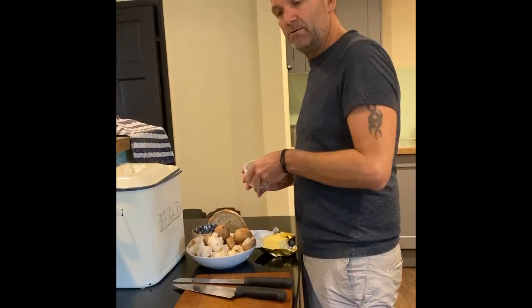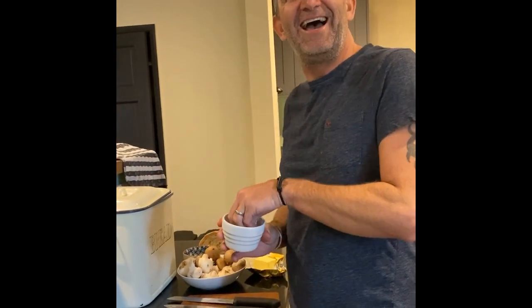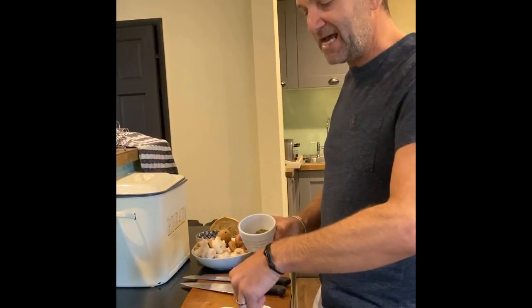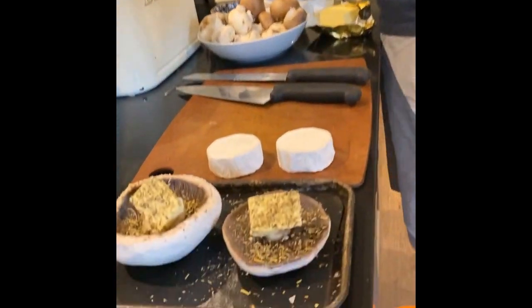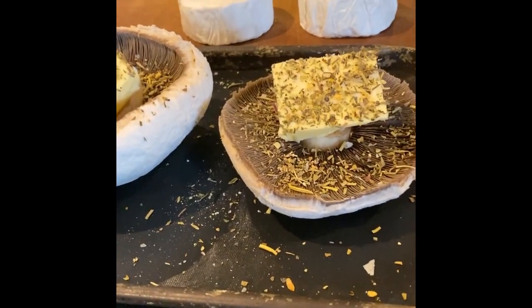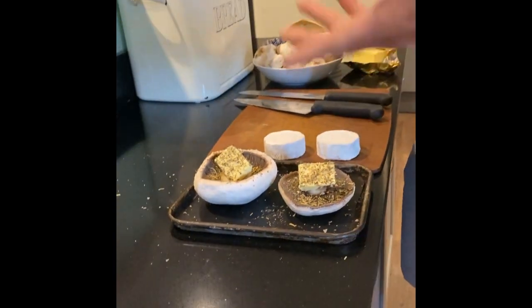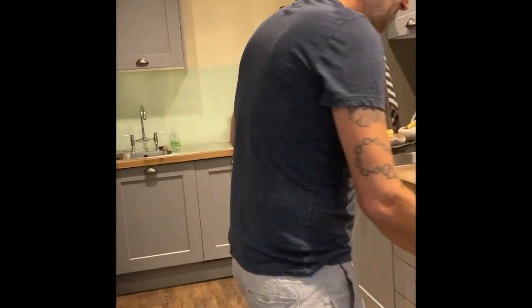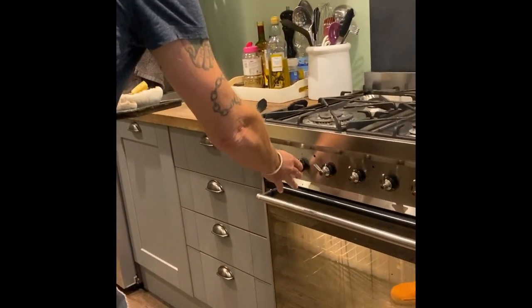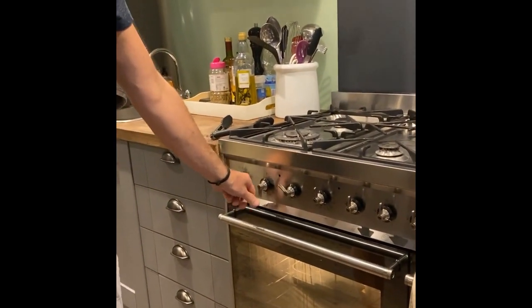So why do we call these Mulberry mushrooms? I think it's quite obvious - because we're in Mulberry. We use some mixed Italian dried herbs, but you can use fresh herbs if you've got them in the garden. This is just a mix of oregano, thyme, and parsley - they work really well for this. Just whack these in the oven on about 200 degrees and leave them - they'll take about 20 to 25 minutes.